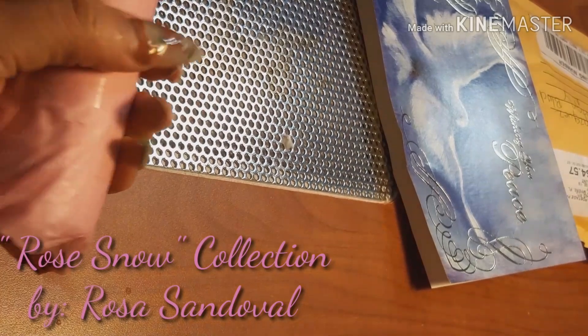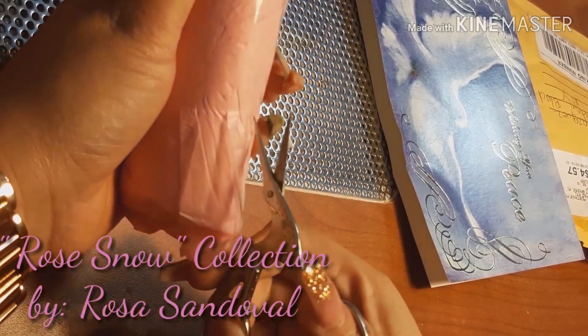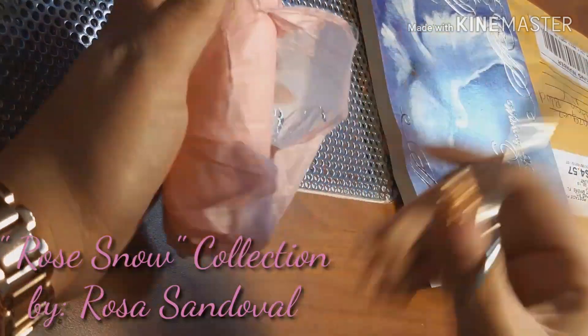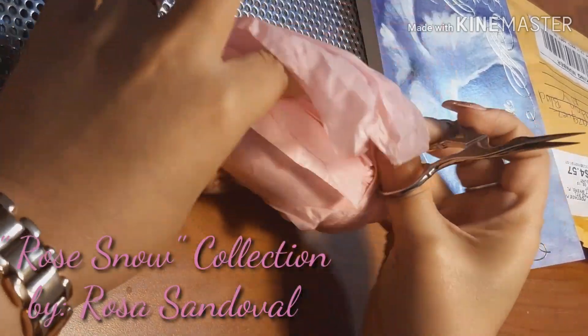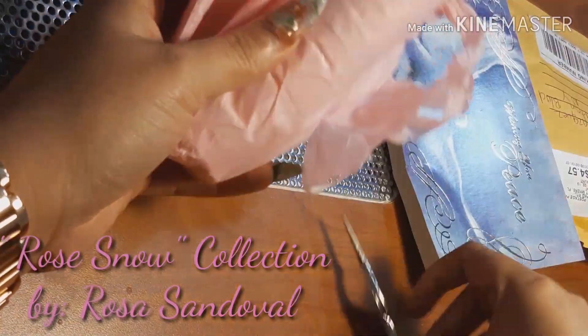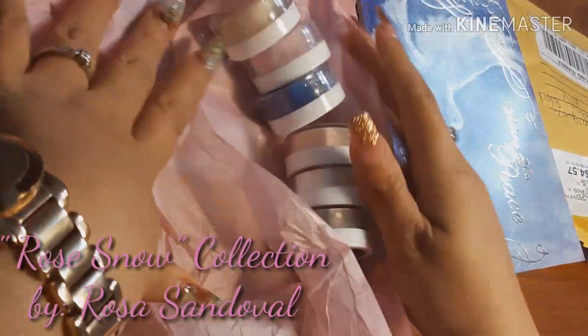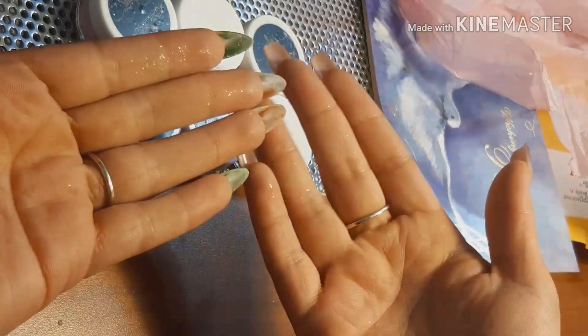Let's get down to what we really want to see — this collection. Let's give this a good open up. Wow, it's very, very well wrapped and I love that. As you can see, my fingers are very glittery, so this is a very shimmery collection.